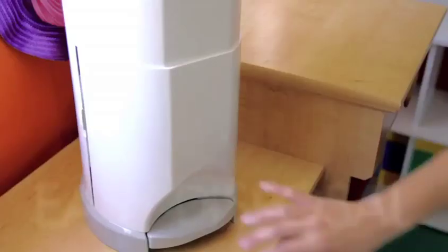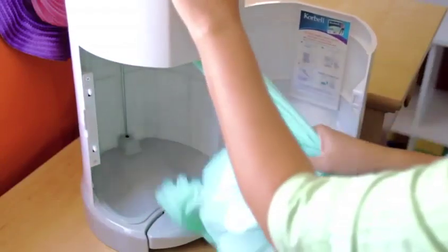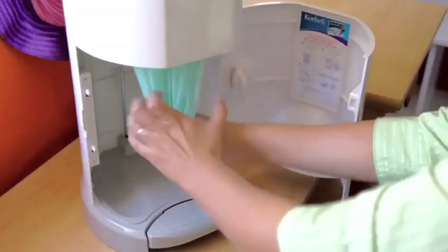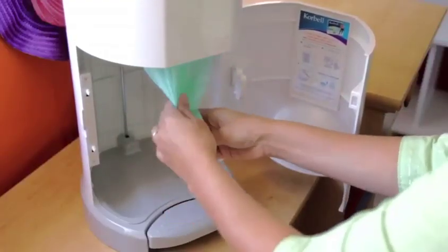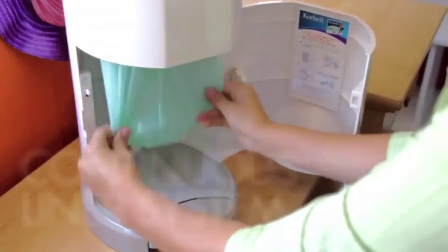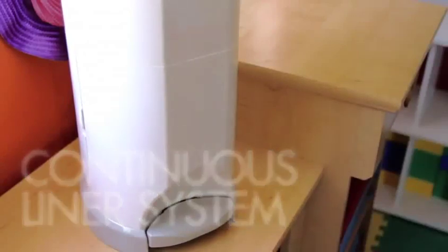Emptying the bin is also very simple with Corbell. Open the front door and pull out the filled liner. Cut it with the door-mounted safety cutter and dispose. Then tie a knot at the bottom to create the next bag.